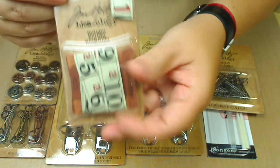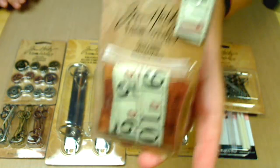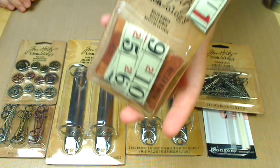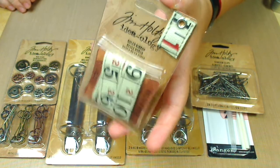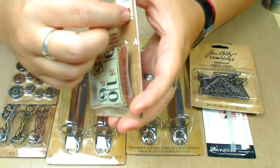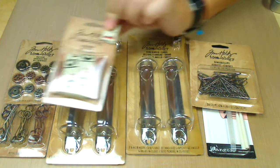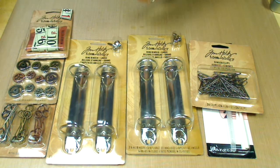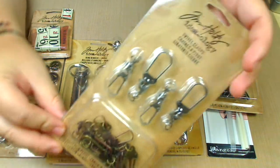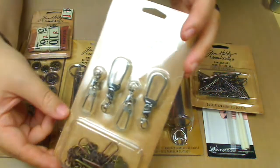I got a ruler ribbon — that's the Tim Holtz ruler ribbon. For some reason this thing is really expensive, but I got it on sale. I'm so happy I got it because it's really cute. I guess it's because of the material it's made of — it's like a plasticky kind of thing. I've been wanting this for a long time and I finally got it on sale at Joann's, where I got new Tim Holtz stuff. Everything was on sale — 20, 30, 40% off. I was really, really happy.